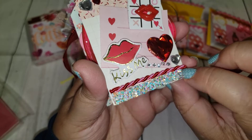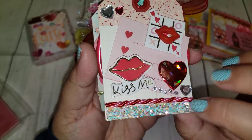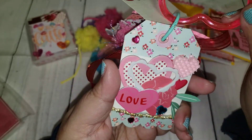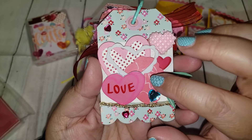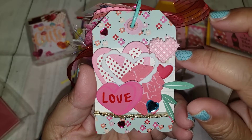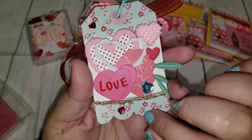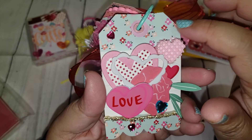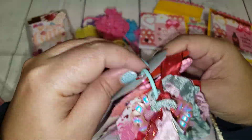I added a cute little bracelet from the Dollar Tree toy aisle. Some more floral elements — this one has a little waffle-looking heart. I added a little scallop sticker on the bottom to match. Super cute. So that is my mini tag flip and I hope she likes it.